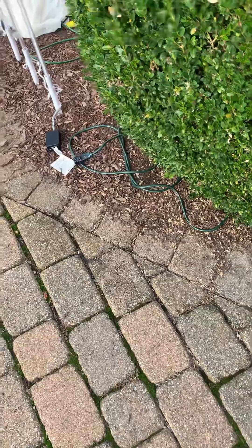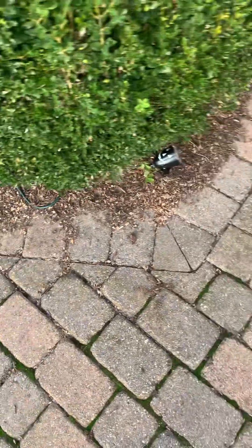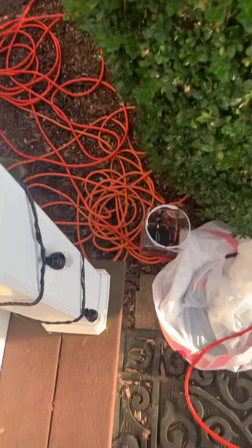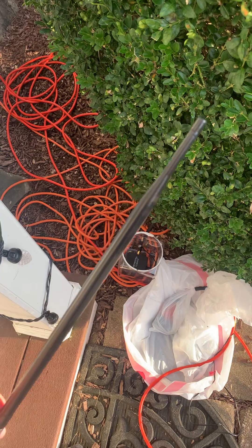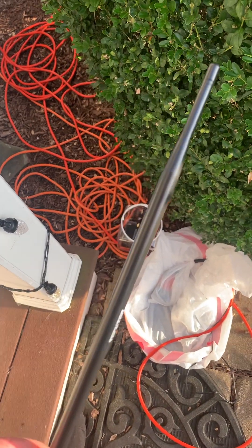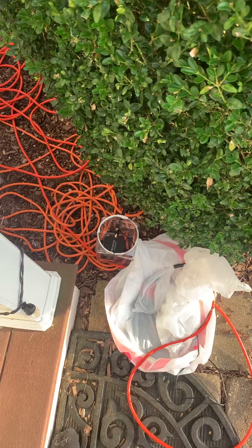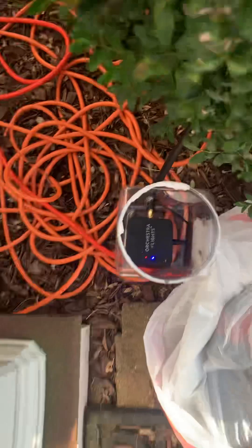Hey guys, this is Rainbow Yoshi here to do another test with another antenna — the one that Mark got on Amazon. I'll show you both of them. This long one is the one I originally got because I figured the taller it is, the better reception. Apparently that's not the case for me — it's still good, but it only really goes well in a straight line, not in a circle. So this is the new one that I got in today.